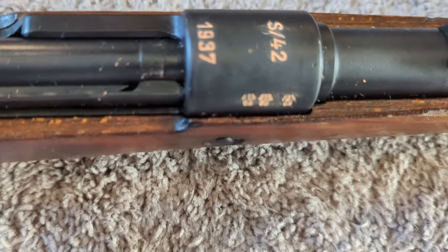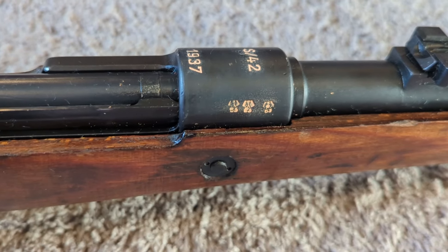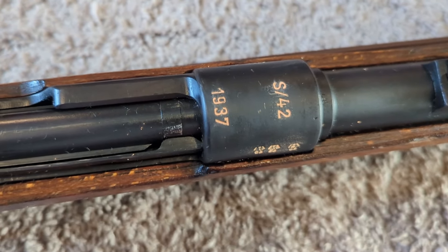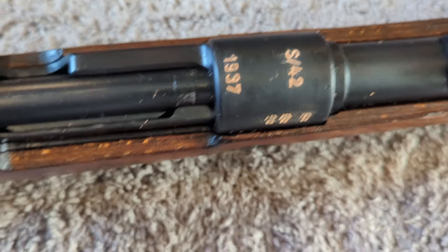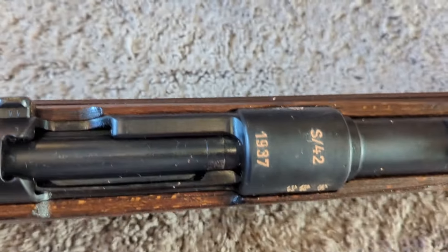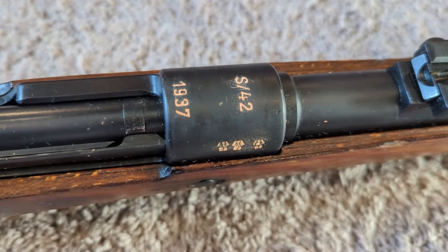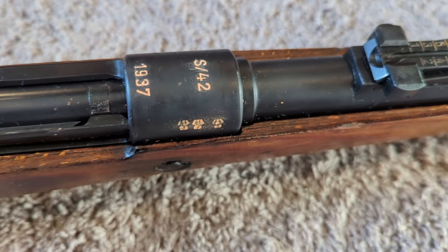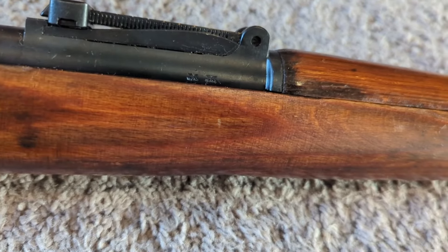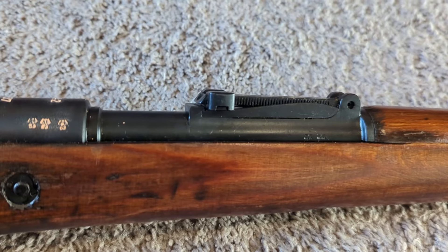Looking at the receiver, I went ahead and put some chalk in the markings. You can see it's got inspection marks from what looks like the Weimar era instead of the Waffenamt. It's an S42, 1937. You can see the Model 98 designation on the receiver. I believe it was in 1938 they started removing the S prefix on all the manufacturer codes, probably just to simplify production. You can also see Waffenamt marks on the rear sight base, so this was probably produced during that transition period.